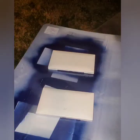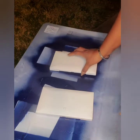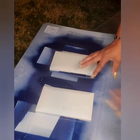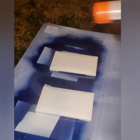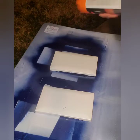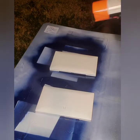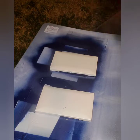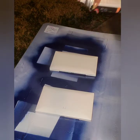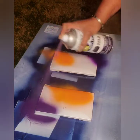Okay guys, I got us all set up outside on my back porch. I do have a mask on — I just took it off so I can talk. We're outside because we're using spray paint and we don't want to get messed up. I've done that before and it's not a good feeling. So I'm gonna pull my mask up and we're gonna go ahead and spray with our first color.